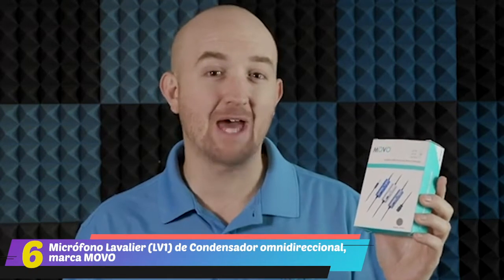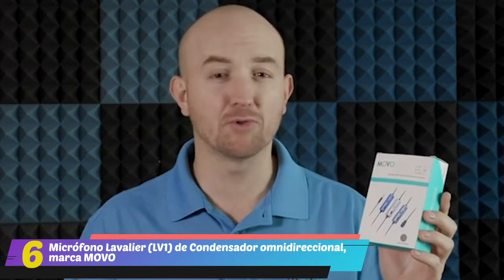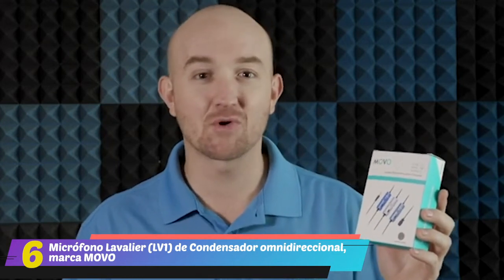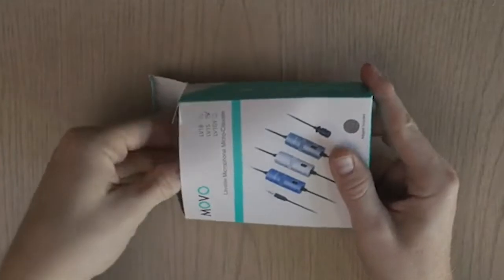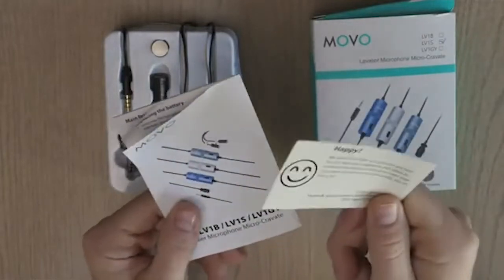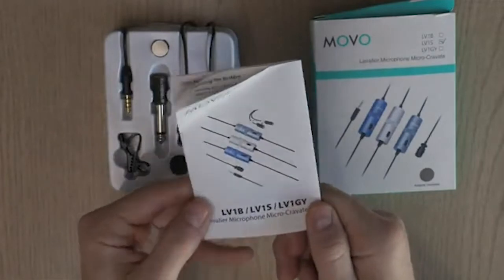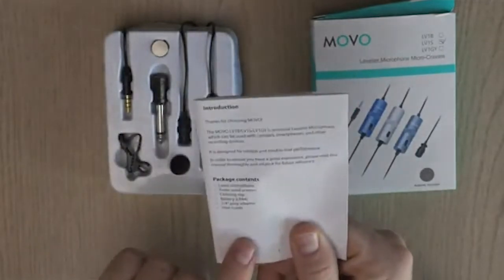Hey folks, Justin here with Movo. We're going to be taking a look at the LV-1 Lavalier Microphone from Movo. This is a universally compatible lavalier microphone, meaning you can use it with smartphones, most DSLRs, camcorders, audio recorders, and other devices that use the 3.5mm jack. Inside the box, first up is the happy/not happy comment card and the manual, which has an overview of the microphone, polar patterns, how to set up and use it.